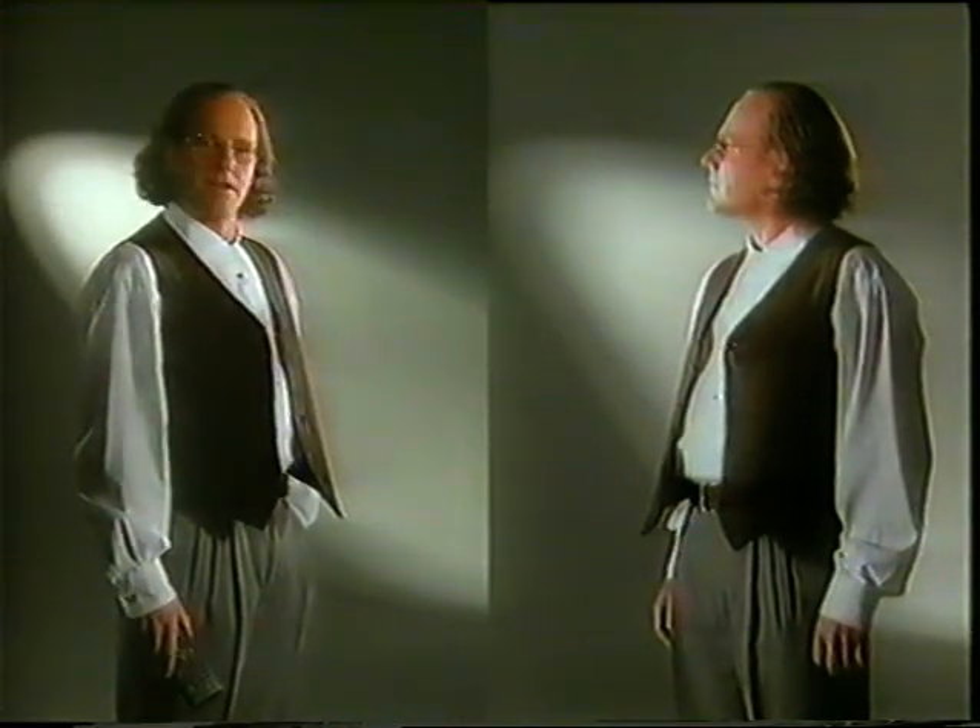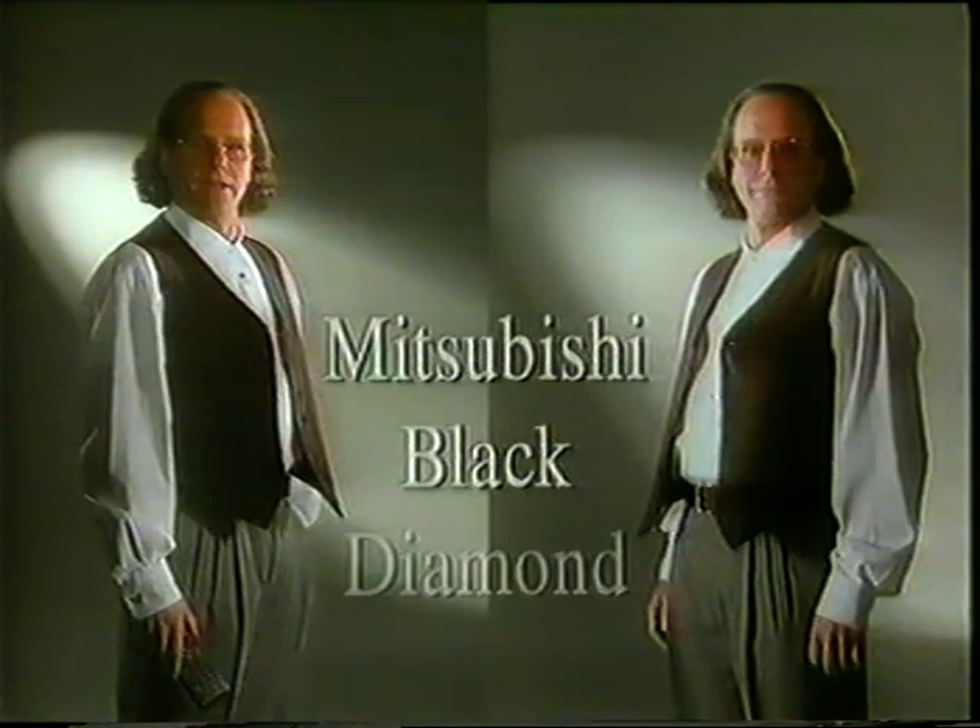Okay, but how do I know if a video has three heads or more? Easy. Just remember these three things: Mitsubishi, black, diamond.